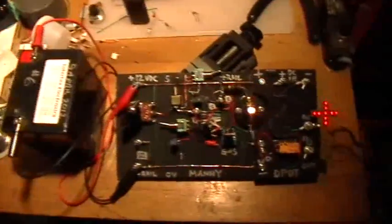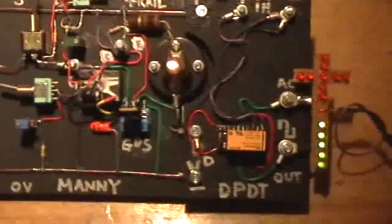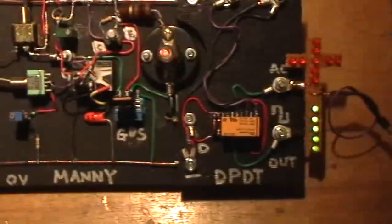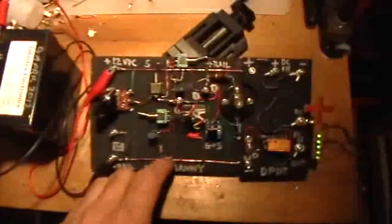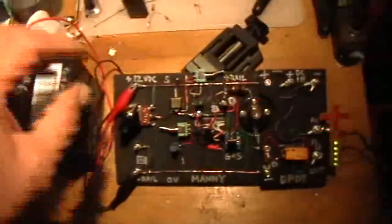Good morning. Welcome to my laboratory. What you're looking at here is the secret of DPDT, once again put to use and revealed to the unsuspecting world. Here we have Manny, the manual MOSFET oscillator, being supplied with its normal 12-volt power supply.